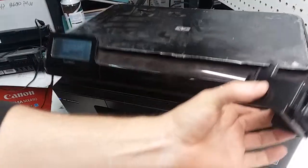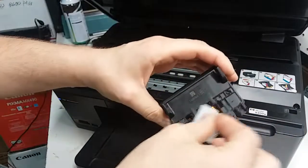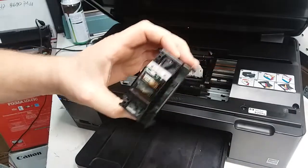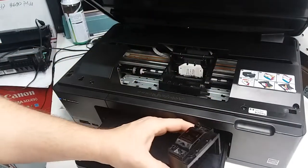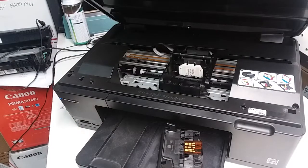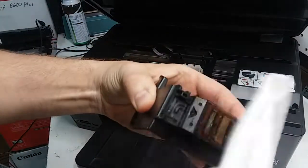Let me open this. I've got the print head right here and I'm going to try cleaning it. I'll also take some paper towels and clean the bottom of the print head with some window cleaning solution — just give it a quick wipe on the bottom.